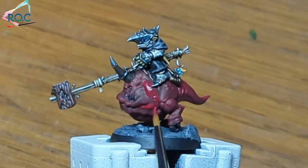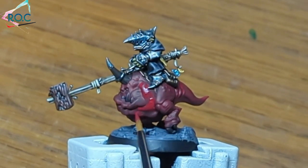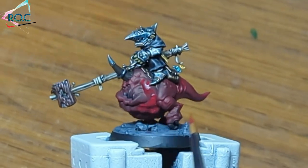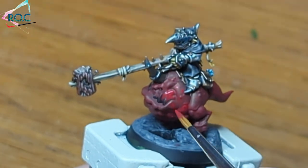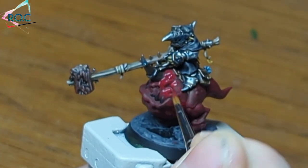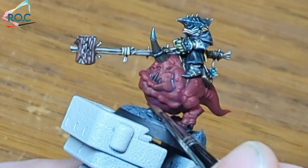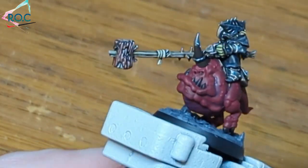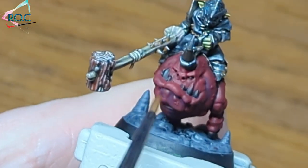When applying the second coat, I took a bit more time to leave the deepest recesses darker. This helps create shadows using only one colour. Once that has dried, I've made a 50-50 mix of corn red and Stegadon Scale Green. This will be our deepest shade — apply it only to where the shadows will be the strongest.